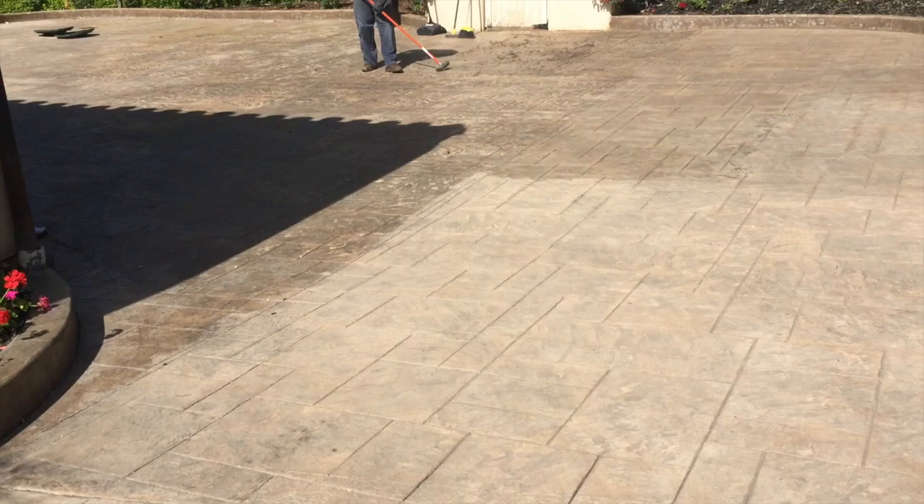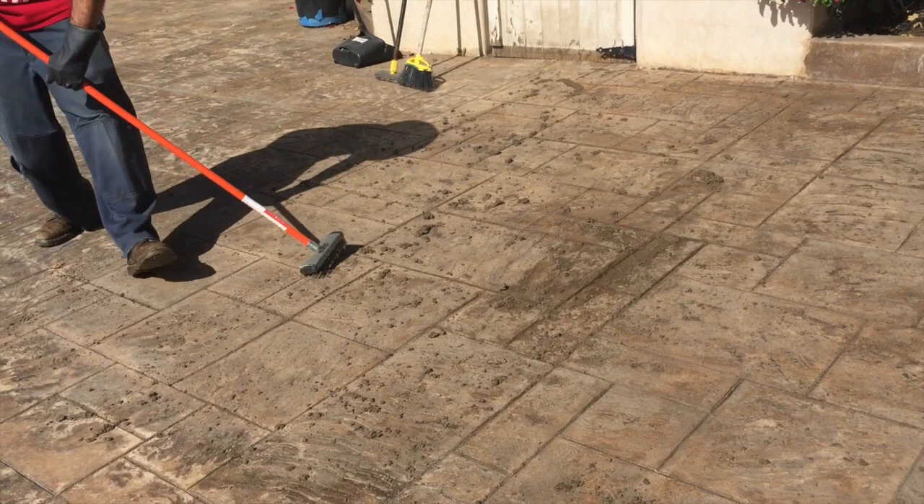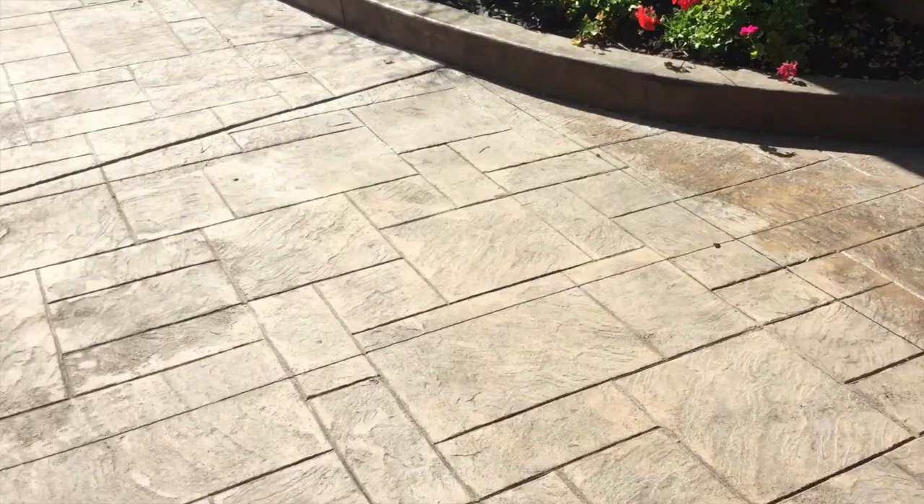This really is the before and after. You can see it's being scraped away — it turns into almost like a mud, scraping it out of all the crevices. After this is all taken out, we'll come through with a buffer and steel wool the whole driveway down.